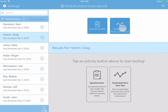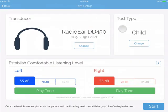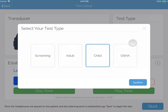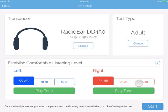With your patient selected on the top left, tap on Automated Pure Tone Test. This will prompt the Test Setup screen. Select your transducers and then your test type with the change buttons.